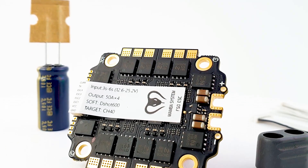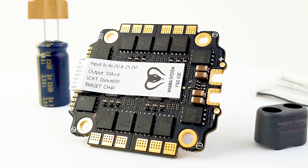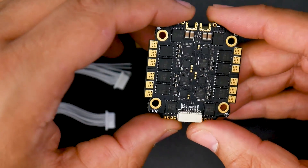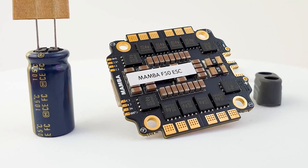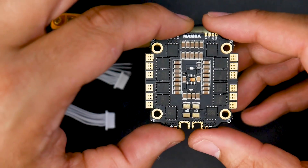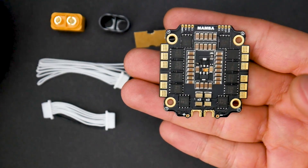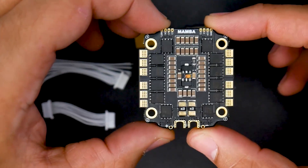In today's video we're going to be taking a look at the all-new Mamba F50 — this is not the Pro, so keep that in mind. We're going to do a full breakdown of the design features of this board and also a couple of interesting things you might not have known about ESCs. I'll have the timestamps down below, and towards the end of the video we have the basic beginner setup guide showing how to connect it to any flight controller.